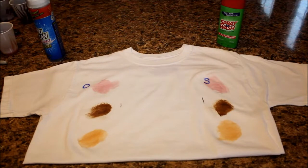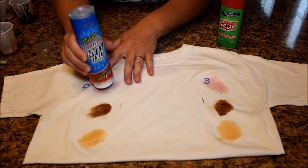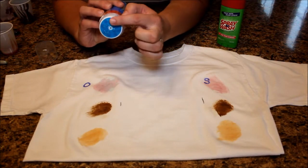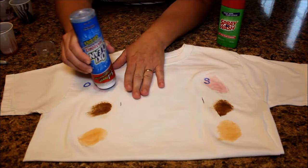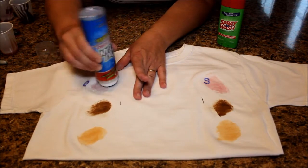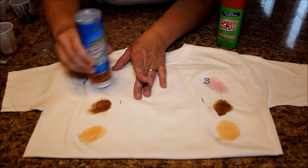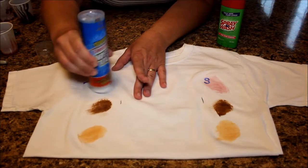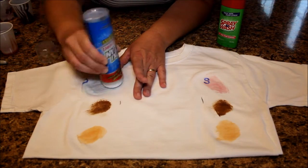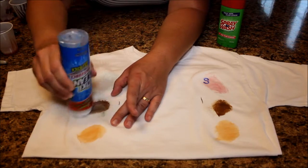So what I'm going to do is treat with the OxiClean Max Force. I'm going to treat the jelly — this has a tip to it where you can work it into the fabric. I'm just going to put a couple pumps on the jelly and try my best to work this out. This is the best case scenario — the stain just happened and I'm treating it right away. I'll come over here to the chocolate syrup.